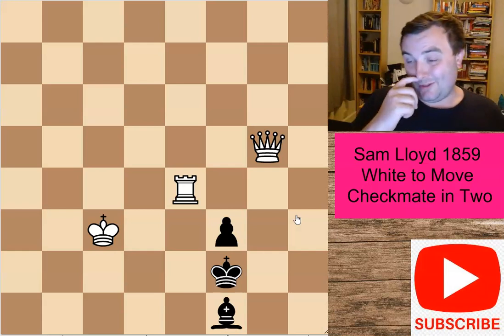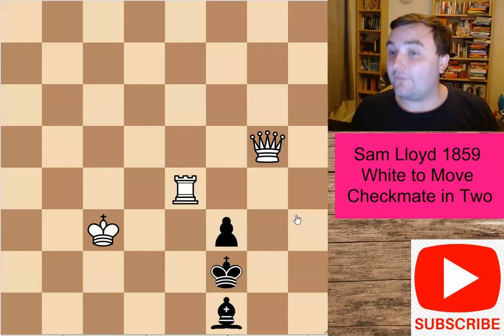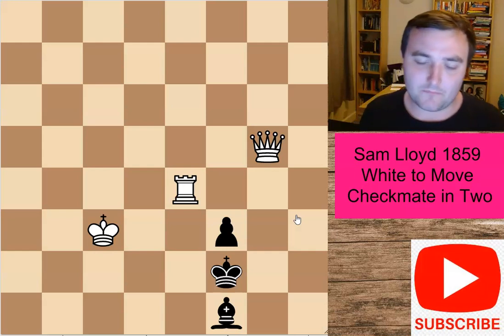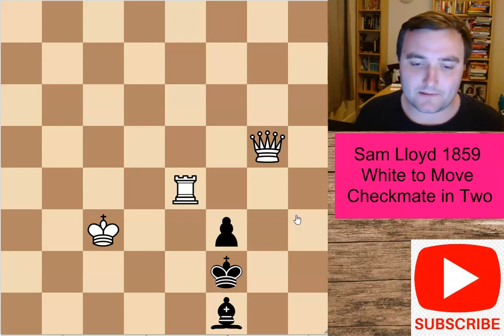With a lot of these very difficult checkmate in two puzzles, quite often the solution tends to be a very cute waiting move. And this particular puzzle is no exception — there's a very nice waiting move here.